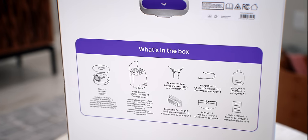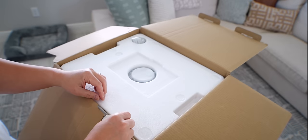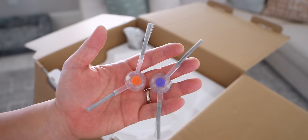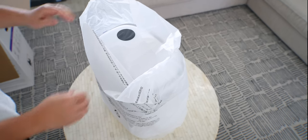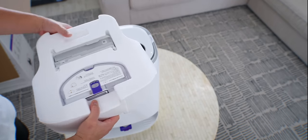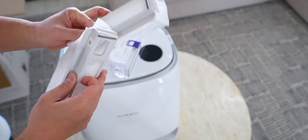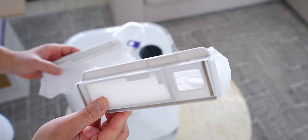Let's start with the unboxing. It comes with a user manual, but I don't think you'll need it because it's so easy to use. You get the Freo X Ultra, two color-coded side brushes, a power cord, and then the base itself — one of my favorite designs of all time. In the cavity of the base, you get a reusable dust canister, plus two additional self-contained dust and filter bags, which are new this year and can last up to seven weeks — I'll show you how that's possible later.